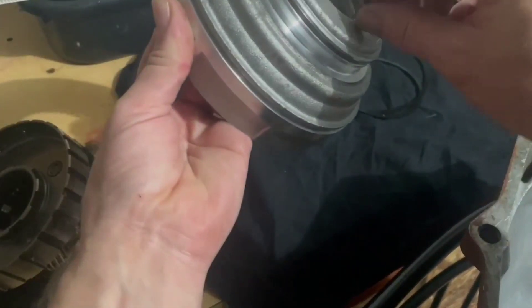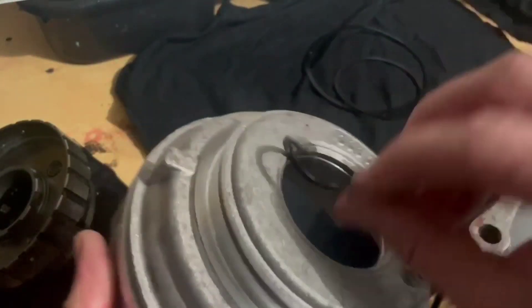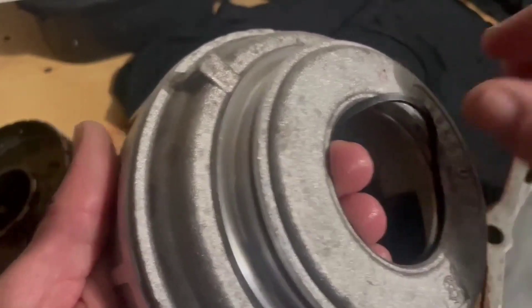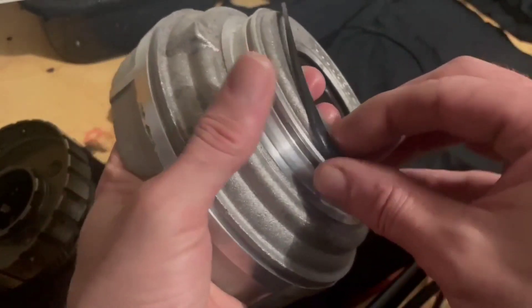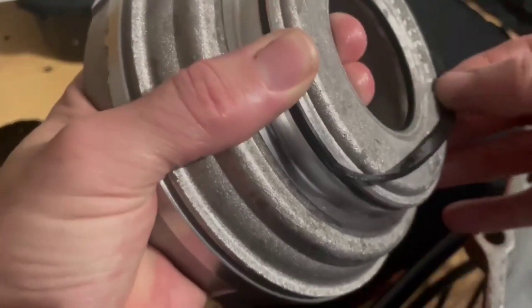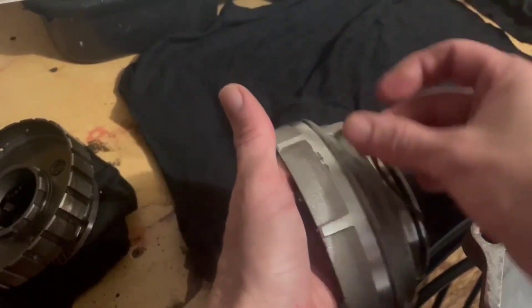I'm going ahead and adding the new seals on here. The little one goes in here, right in here. This one goes right here — you may have to stretch it a little. And the big one goes right here.